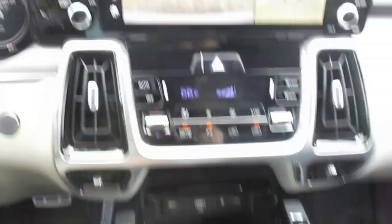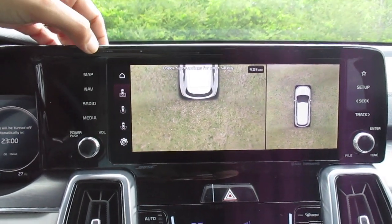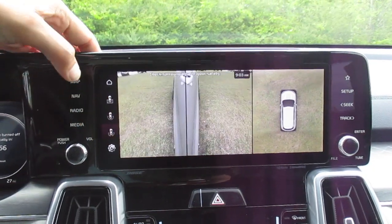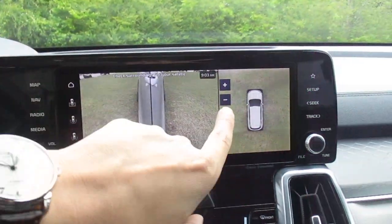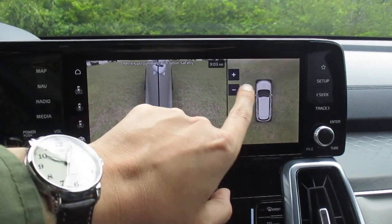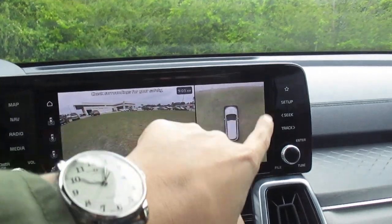Let's bring up the backup camera really fast. There's our downward angle, there's our wide angle in the rear, and then there's our view down both sides with the surround view monitor. We can zoom in, zoom out, and always see what's around the vehicle.